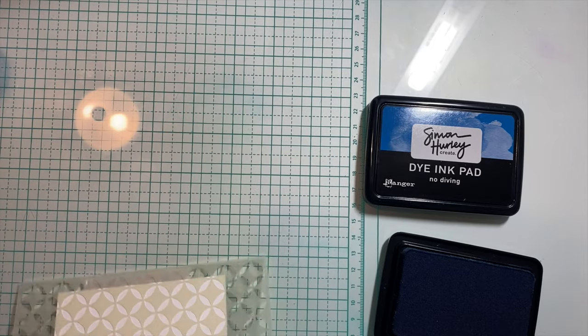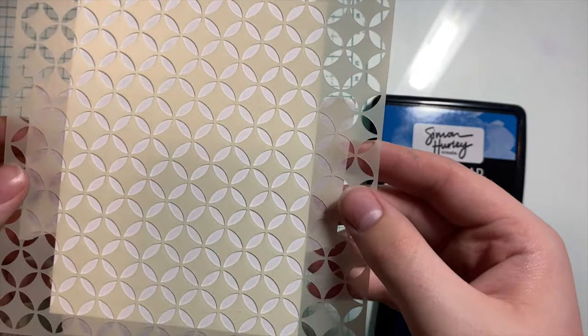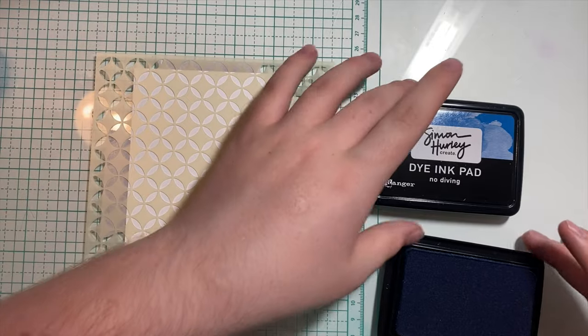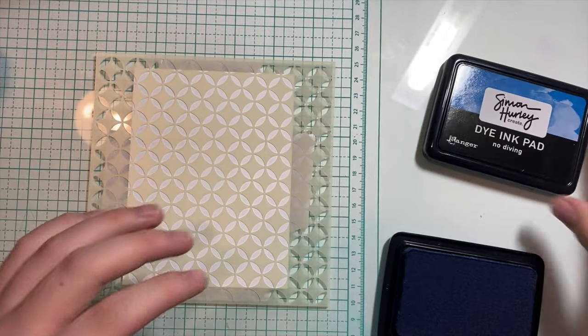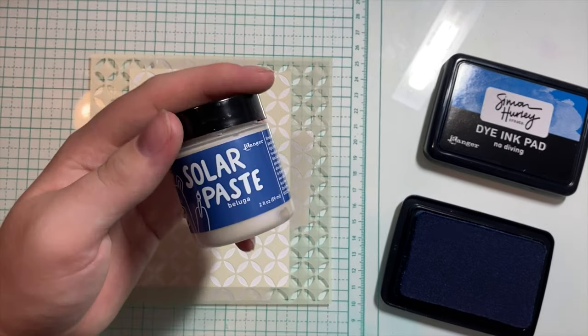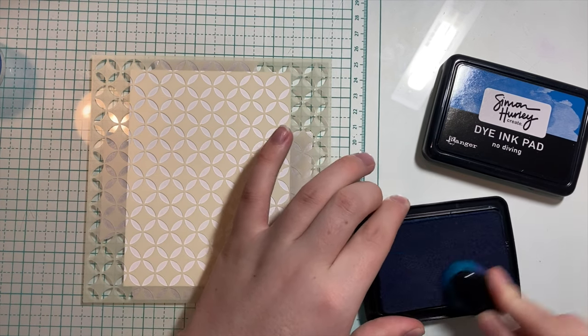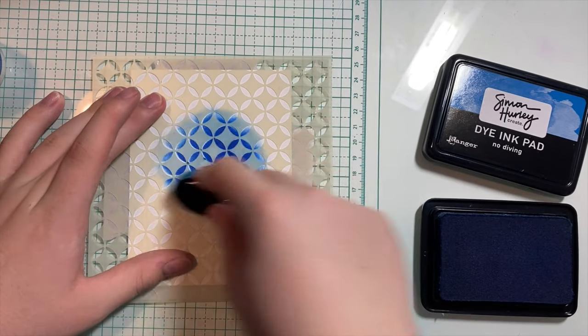I put one of the Geo Circle stencils from Simon Hurley's Geo Circle Layering Stencil Set and adhered the paper with some pixie tape just so it stays in place. One cool thing you can do is take some ink — I'm going to be using Simon Hurley's No Diving ink — blend it on and then use the paste. I'll be using Beluga. So as you remember, on the white paper the paste looked pretty white and just had a little glow. I'm going to ink up my brush. This is a really pretty, nice deep color.